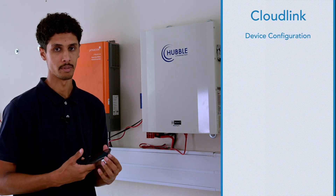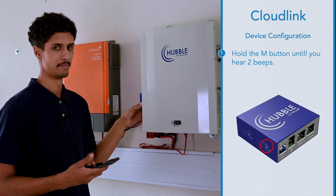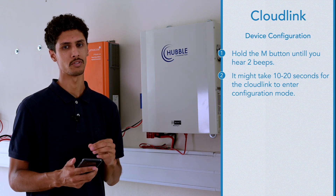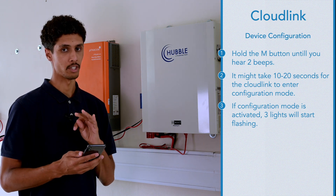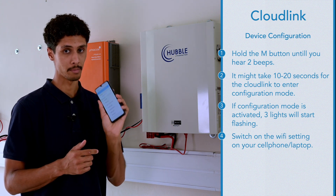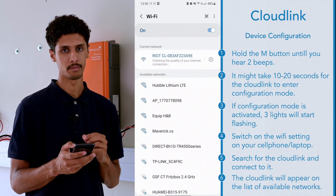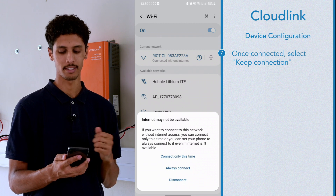To put the CloudLink into configuration mode, hold the M button until you hear two beeps. It may take anywhere from 10 to 20 seconds for the CloudLink to enter configuration mode. Once in configuration mode, three lights will start flashing. Put your Wi-Fi on on your phone — or you can also do it on your laptop. You can connect to the CloudLink just like you would connect to a router; it will appear on the available networks. Once connected, it will give you an option of whether or not you want to keep that connection — select yes, keep connection.